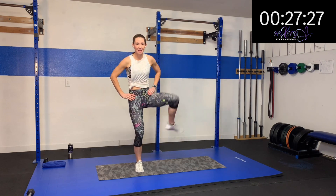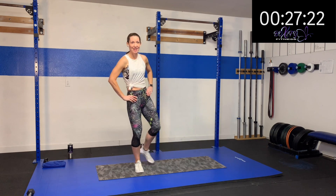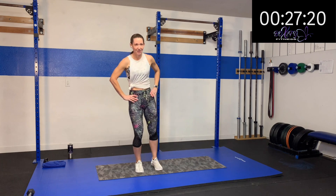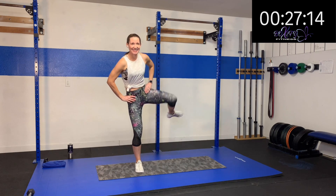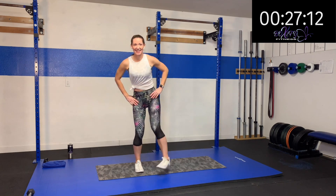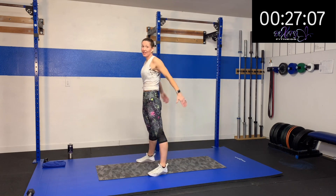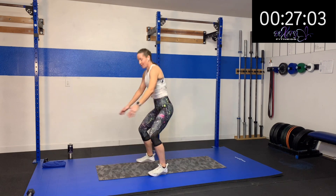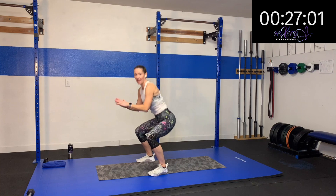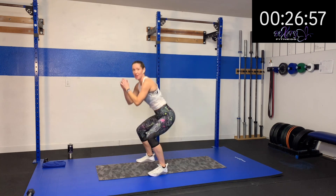And then the other side — big circles in the other direction as well. And then let's just do a couple of squats, come down and up, nice and gentle. We'll go faster a little bit later. Just nice, getting down a little bit lower each time, just kind of starting that glide. Two more, last one. Perfect.